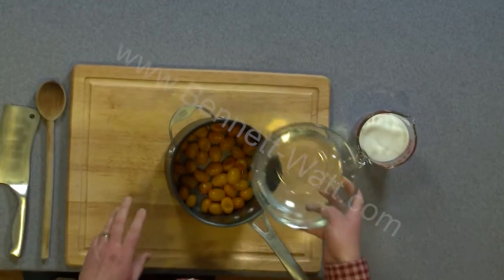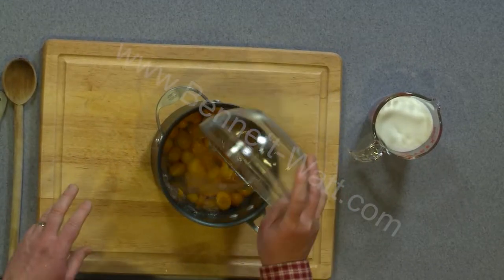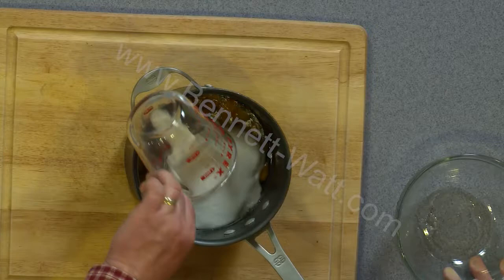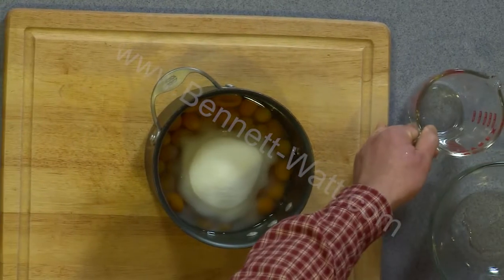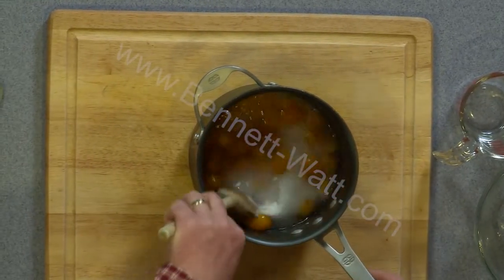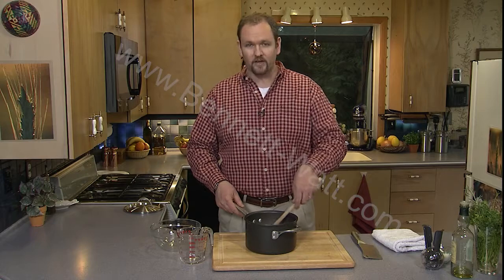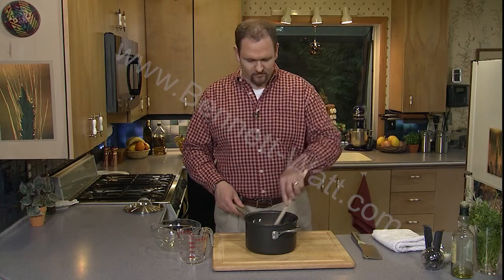I've got my pound of kumquats that have boiled for 20 minutes. I'm going to add two cups of water and two cups of sugar, which seems like a lot of sugar, but remember we're making preserves. If we were using some other kind of citrus fruit — oranges or lemons or whatever you wanted to use — we'd probably want to cut those big fruits into smaller pieces before we continue.